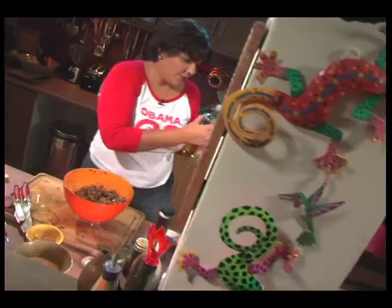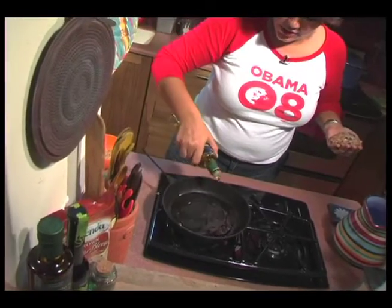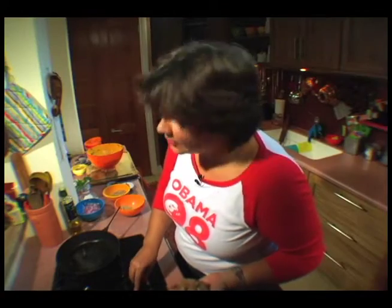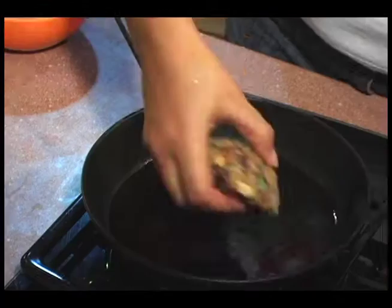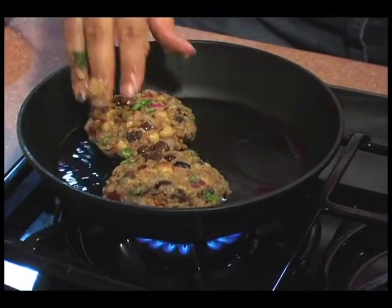I've got some olive oil in a really nice hot pan. On a sort of medium heat, pop it down and into here.